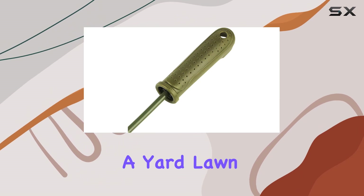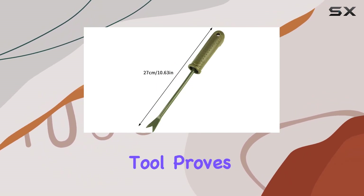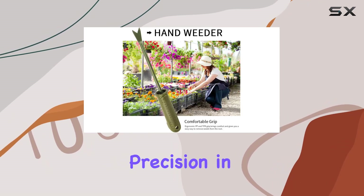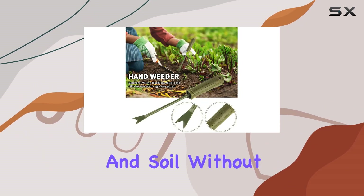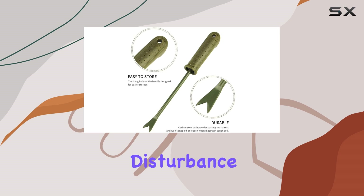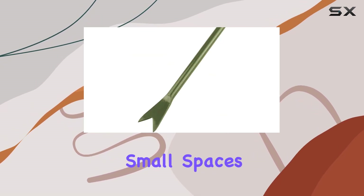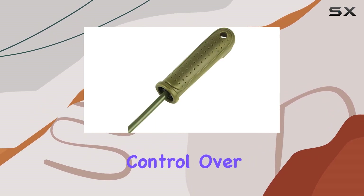Whether you're maintaining a yard, lawn, farm, or simply tending to your garden, this tool proves invaluable for weed removal and transplanting seedlings. Its precision in removing weeds by targeting the root ensures you maintain the health of your plants and soil without unnecessary disturbance. The straight weeder design makes it incredibly efficient for small spaces or tight areas in the garden, giving you more control over the weeding process.